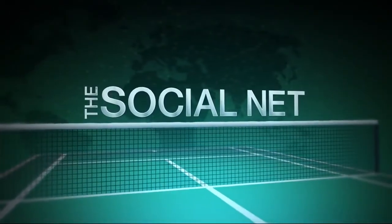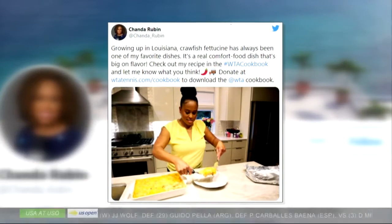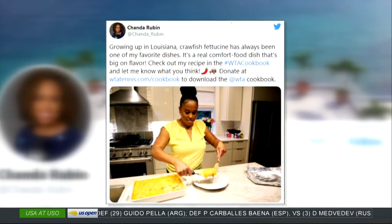Social Net for a Friday. The new WTA cookbook was released yesterday, and it features, among other things, a crawfish recipe from our very own Ragin' Cajun Chanda Rubin.